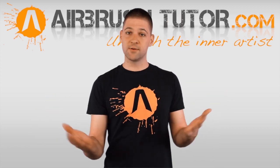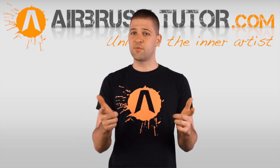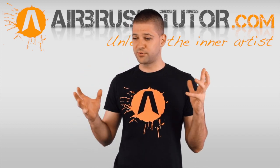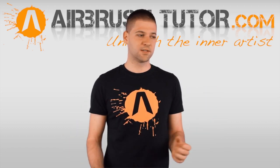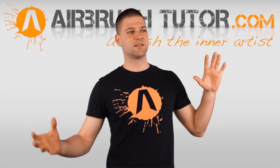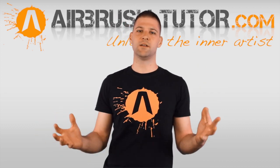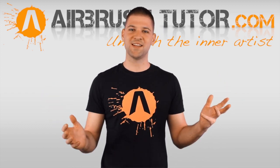That's the end of the questions for now. Thanks so much for following the freehand flames tutorial — I really hope you get something out of it. Stay tuned to airbrushtutor.com because there's probably going to be a pro tutorial for freehand flames, as there's just so much more you can go into beyond the scope of YouTube. Thank you so much for your support, keep spreading the love, and I'll see you guys again.